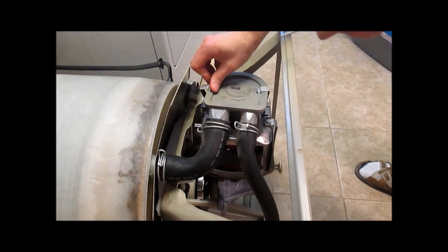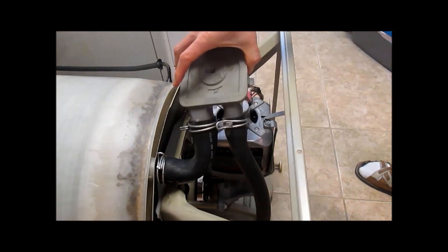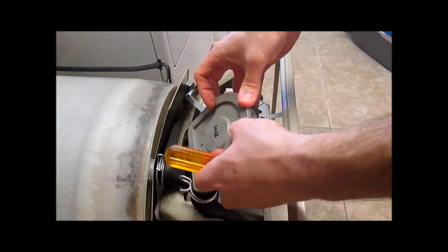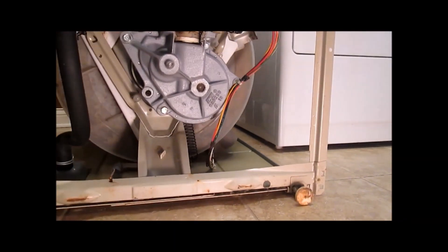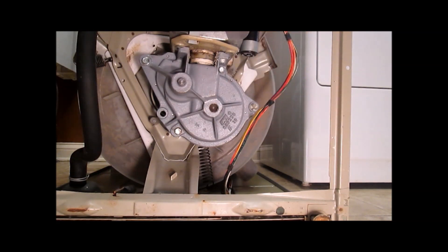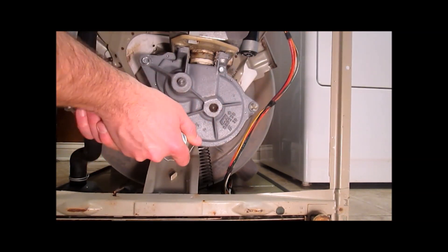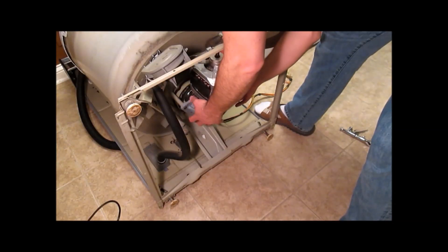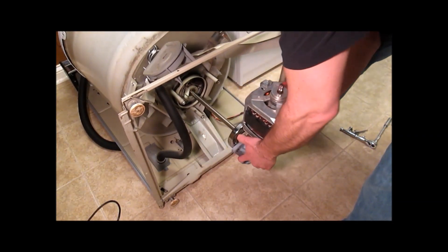Now pop off these two clips and lift the pump off and swing it out of the way. Disconnect this motor wire. Pull these wires out of here and take out one, two, three bolts — these are half inch. Careful, this is a little bit heavy, but you pull the motor and transmission out just like this.